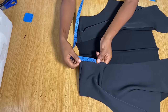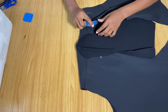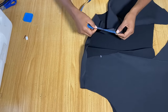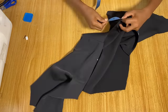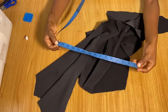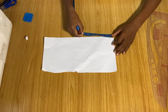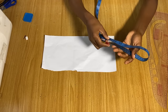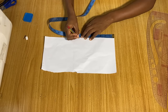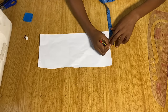For the collar, I'm coming down three inches on the front neckline and marking three inches on each side. I measured all the way from front through to the back and got exactly 15 inches. For the collar pattern, I'll mark half of 15 — which is seven and a half inches — from the center, and the height of the collar will be three and a half inches.